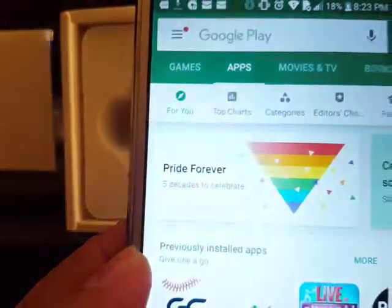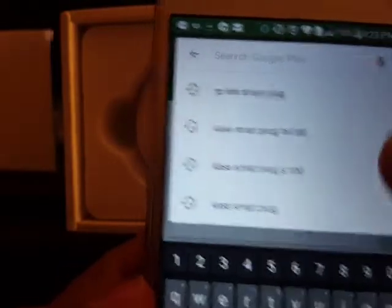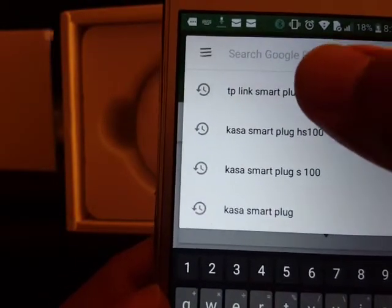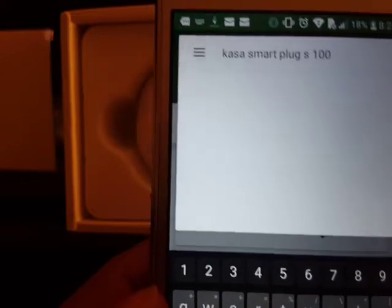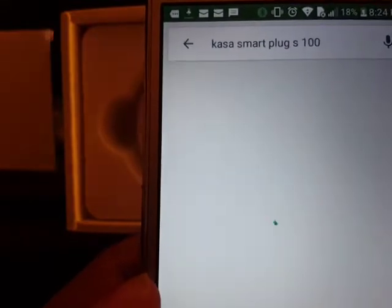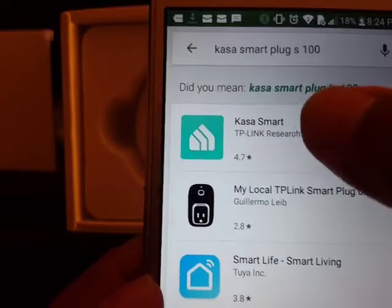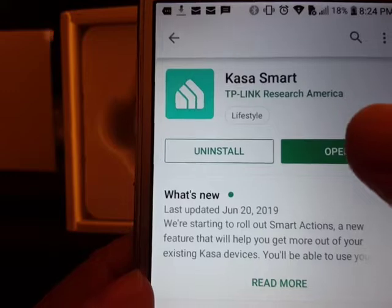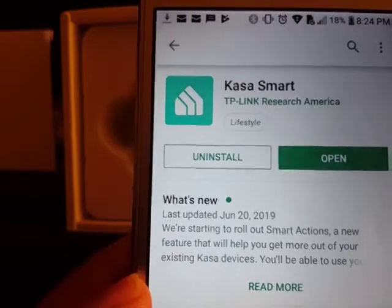Open the Google Play Store and search for Kasa. Search for 'Kasa smart plug' — the Kasa Smart app will appear. Just click on it and once it's installed, open it.